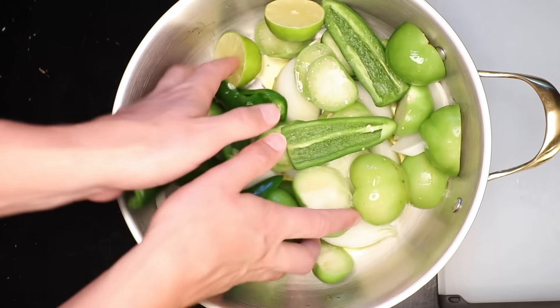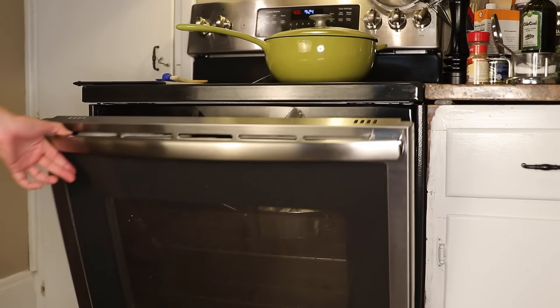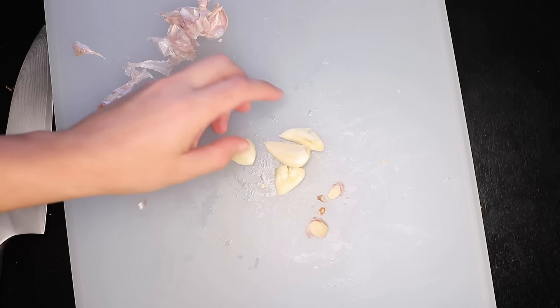I like to roast my lime with the veggies — I think it tastes good. In the oven it goes, and then I will just peel, but not chop, a few cloves of garlic. I'll put that in later, as it might burn if I put it in now.